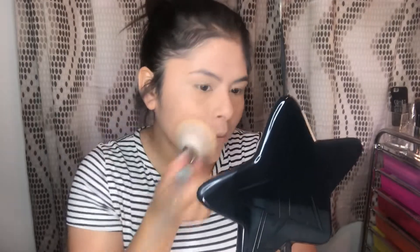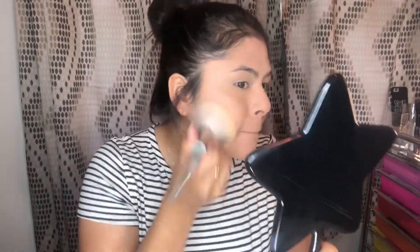I'm going to take some on my 101 brush from e.l.f. - as you guys know this is my favorite brush. I'm gonna take whatever is left in the cap, swirl it around, and press that into the skin. The skin looks pretty good so far, besides the shade. Other than that it looks really velvety and soft.